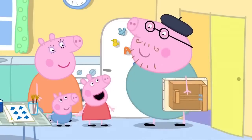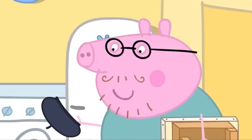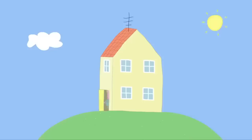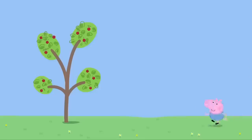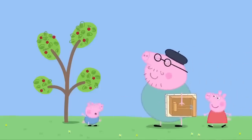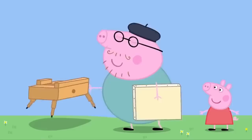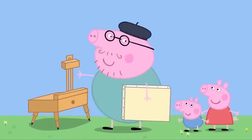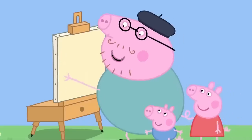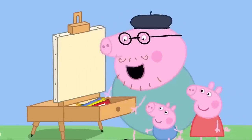Daddy! Why are you wearing that funny hat? This is my beret. It puts me in the mood for painting pictures. Now, what shall I paint? Well chosen, George. I'll paint the old cherry tree. What's that? It's an easel, Peppa. It holds my canvas. What's a canvas? It's a bit like paper for very special paintings.